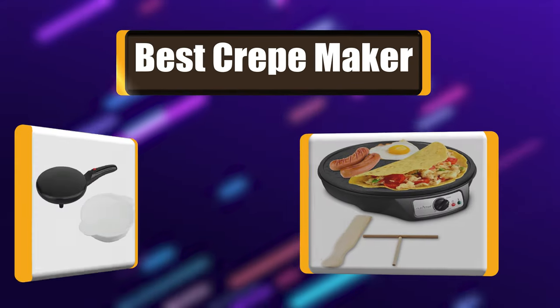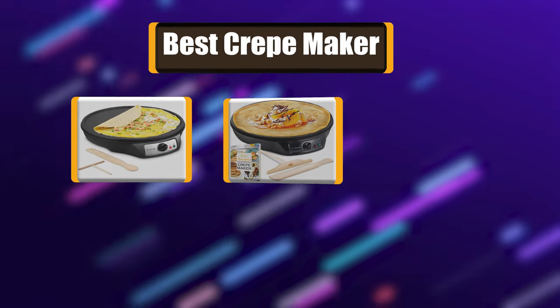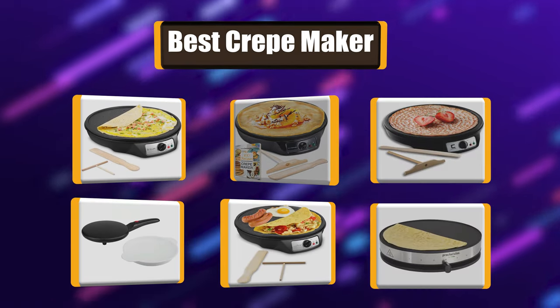Hello! I have picked the perfect list of the best 7 crepe makers based on price, ease of use, durability, functionality, etc. Let's get started!